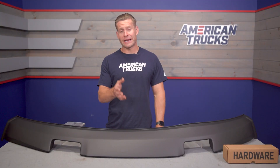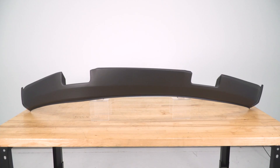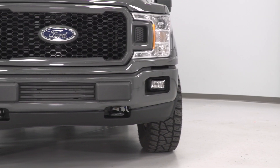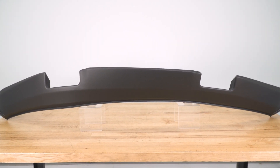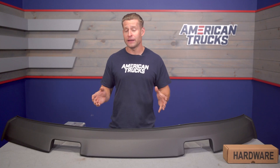Moving into construction, you're going to have a durable polymer material here, which is exactly what you would want underneath the front bumper. Handling this thing in the shop, it's very thick and very pliable, and should easily be able to withstand any light impacts or road debris while installed without adding any unnecessary weight to the front end. That polymer has been finished in a satin black paint job right out of the box and does have a UV coating baked in to help prevent any fading over the years.